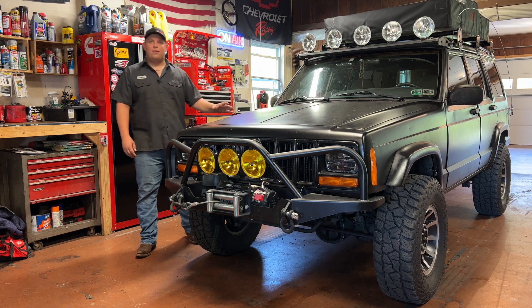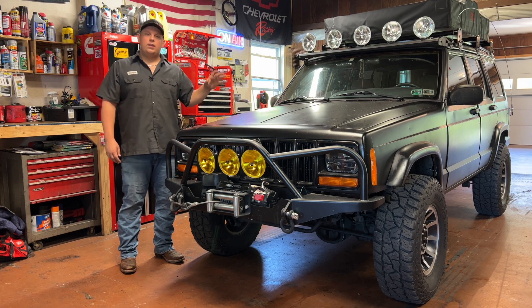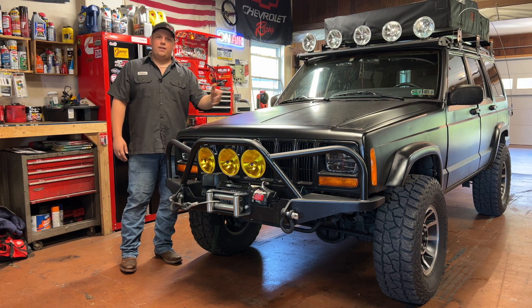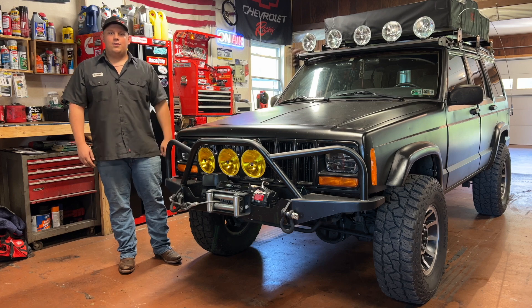Welcome back to the channel. Today we're going to be replacing the radiator in my 2000 Jeep Cherokee. This has the four liter with an automatic, but if you have a manual or four cylinder Jeep it's a pretty straightforward job — just look down in there and start unbolting stuff. This should be a nice short video, let's get into it.